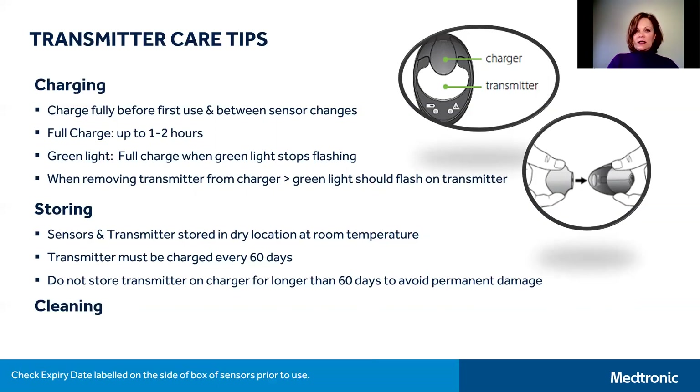Simply disconnect and reconnect to the charger to recharge again before use. Please also pay attention to the expiry date on your sensors, which is shown on the side of your sensor box.